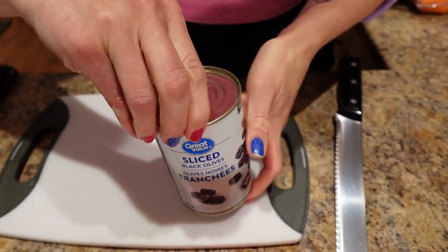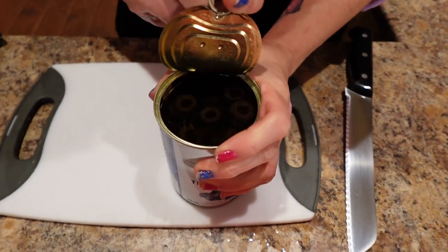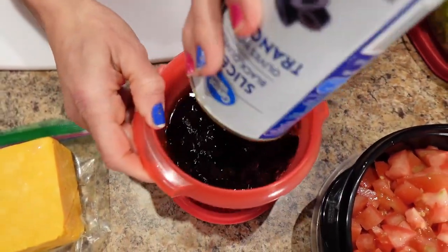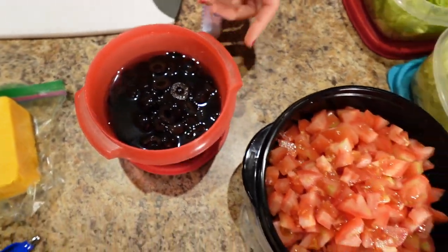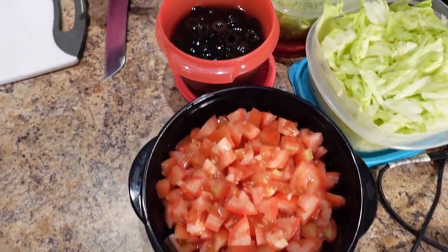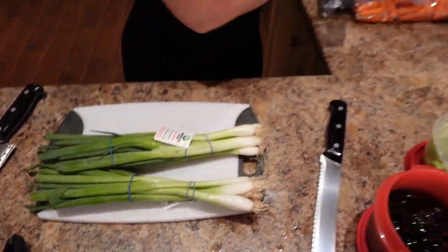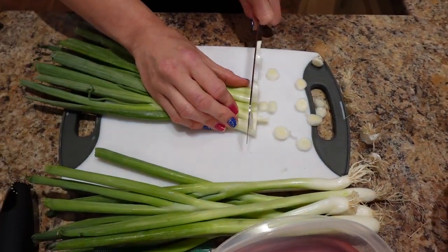I'm going to open this can of olives and just dump it into a Tupperware because I like my olives cold. I keep the juice all the way till the end and then dump a little out as it gets lower. Now I'm going to start on the green onions — just little slices — and put those in a container as well.